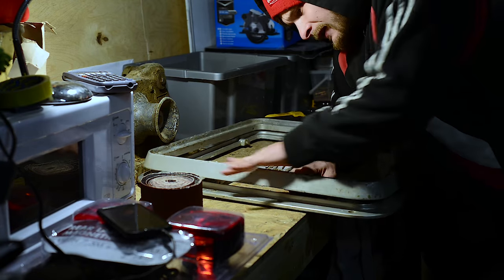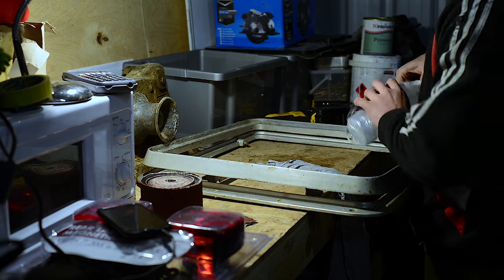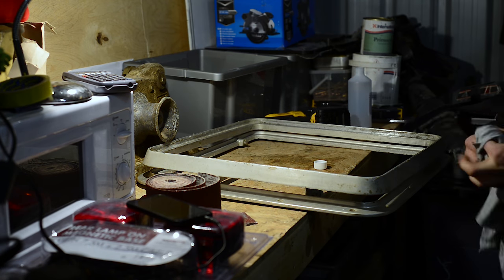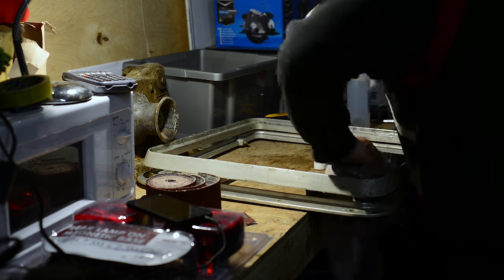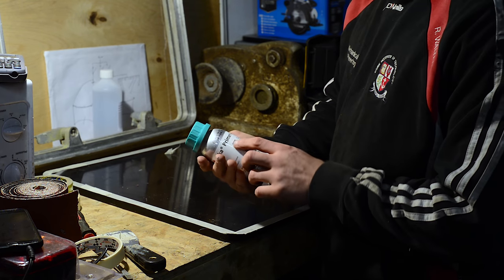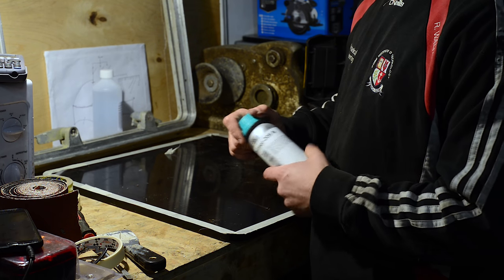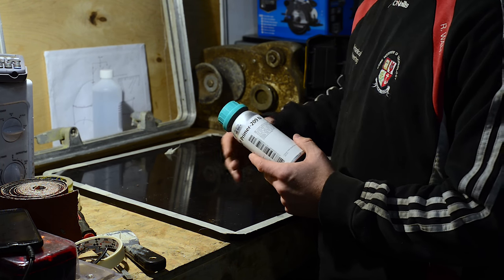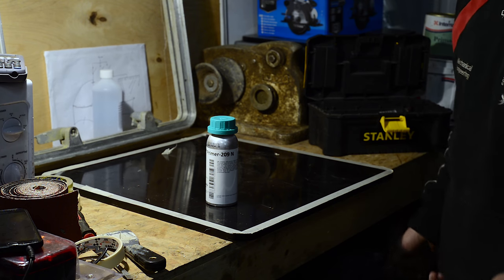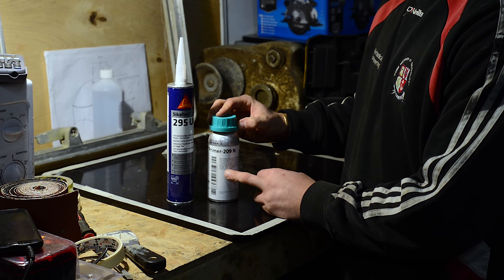You may remember from a previous episode we were working on the hatch. I decided to pull the finger out and get it done. So now that I've got the hatch all taped up, I'm going to use this primer - it's a Seeker Primer 209N - and this is actually for use with the Seekerflex 295UV, which I'm going to use to seal this. The 295UV is obviously UV resistant, so I'm not going to have any issues with the sealing failing prematurely.